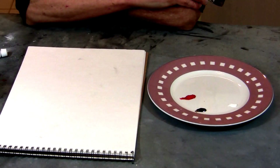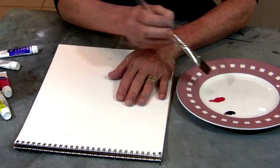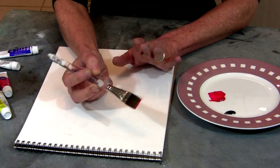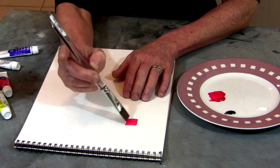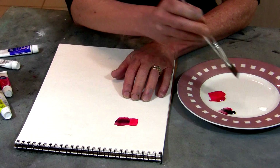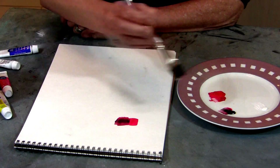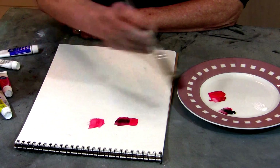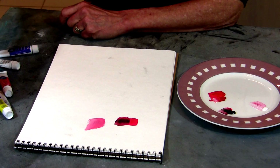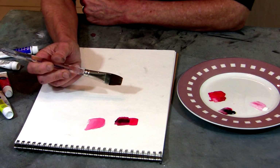I'm going to show you some color theory information using watercolors and watercolor paper. I'm going to start with monochromatic color — mono meaning one. So if we use red as our base color, we simply say that we're monochromatic: we're using black to darken it or white to lighten it. That's monochromatic color use. It can be blue, yellow, green — any kind of color with black and white. That's monochromatic.